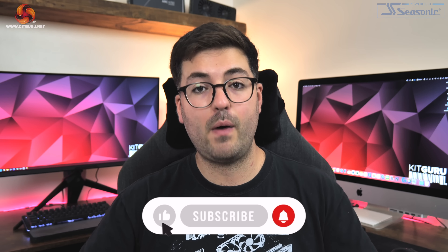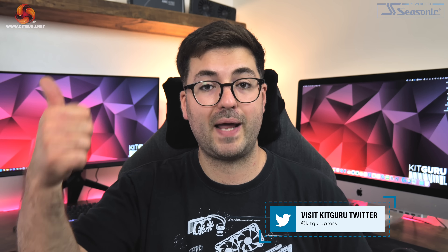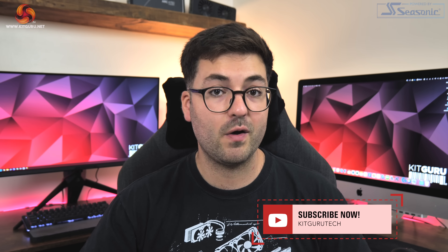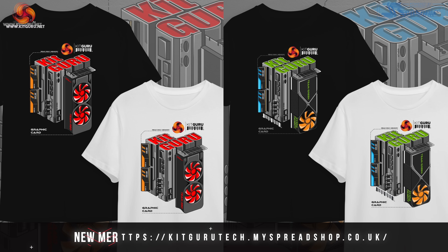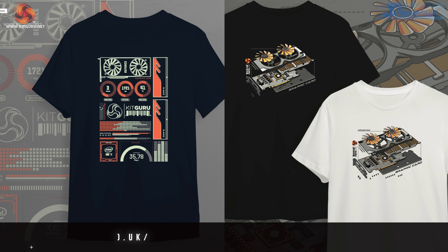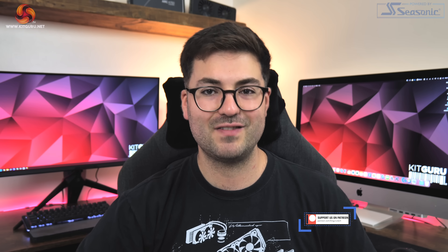If you have any questions about how we tested throughout this video or want to learn more about this iGPU, leave a comment down below. If you liked the video, please toss a thumbs up, subscribe, and hit the notification bell. You can find an invite link to our Discord server in the description, as well as a link to our merch store. You can also consider backing us on Patreon. I'm Dominic for KitGuru, and I'll see you in the next video.